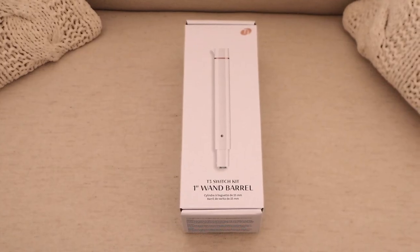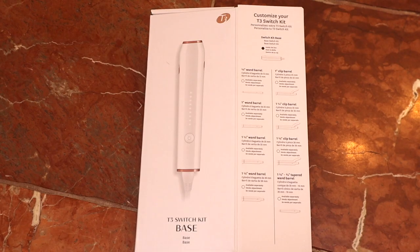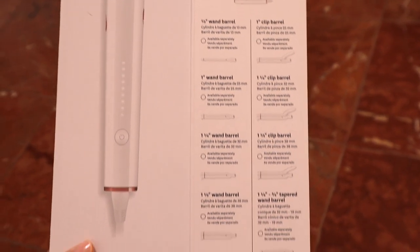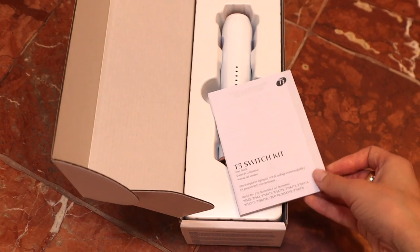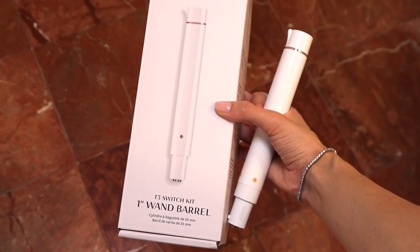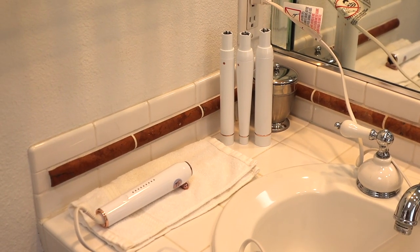The different barrels I have are the one-inch wand barrel, the one-and-one-fourth-inch wand barrel, and the one-and-one-fourth to three-fourth tapered wand barrel, and then of course the base. You can customize your T3 Switch Kit — there's the base and eight different wand and clip barrel options. My three are all wand because I literally do not know how to use the clip. This is how it came in the box, and of course it comes with a little user manual and the cord.